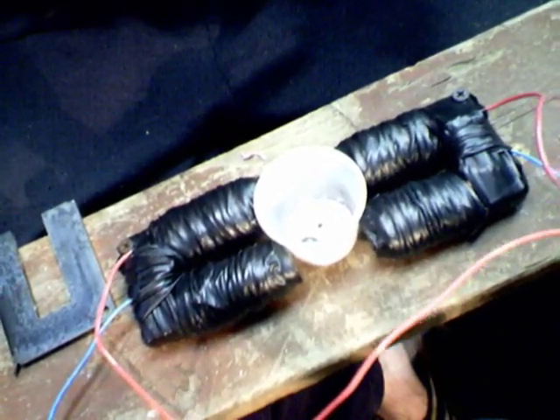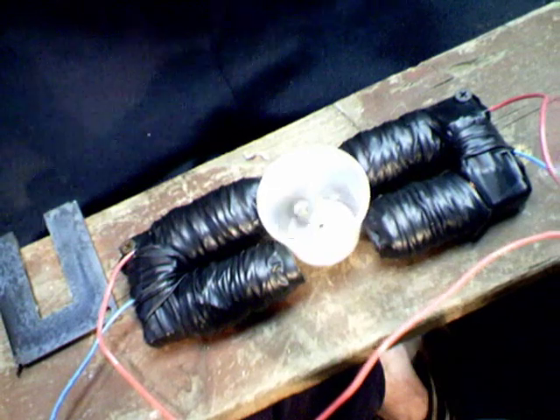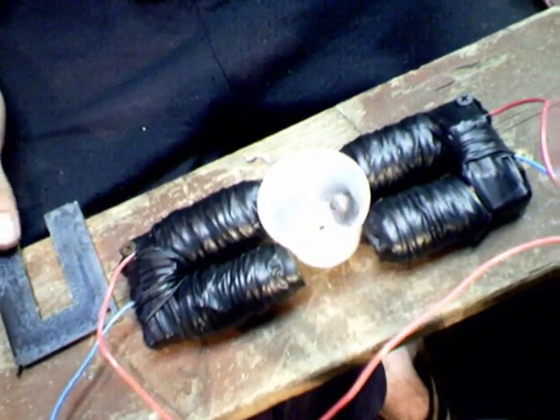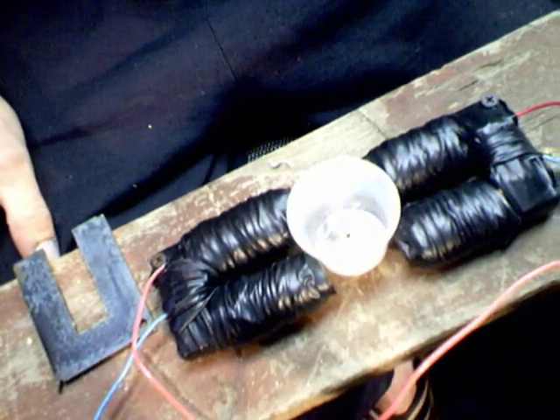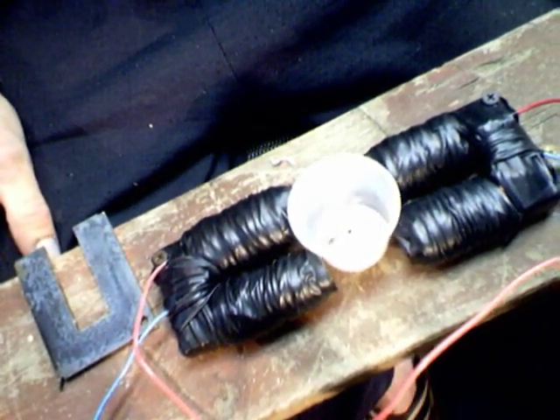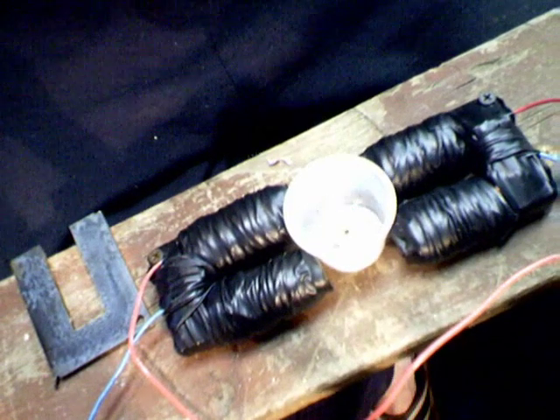It's got this little ball bearing in there. You can see it fighting against each one of the coils — they're fighting over the ball. Pretty neat, huh? You hear it move around in there.